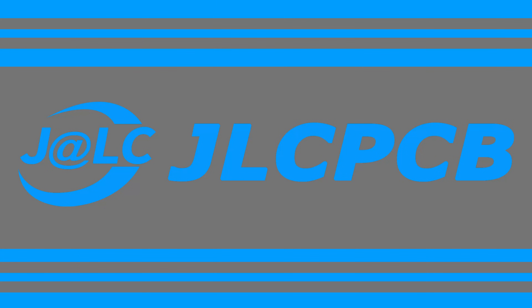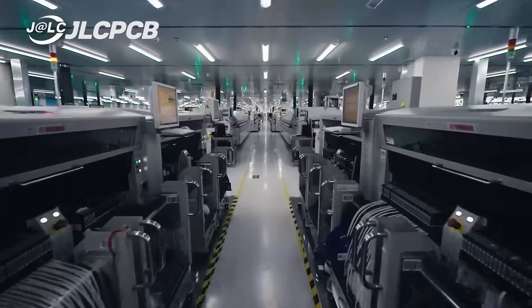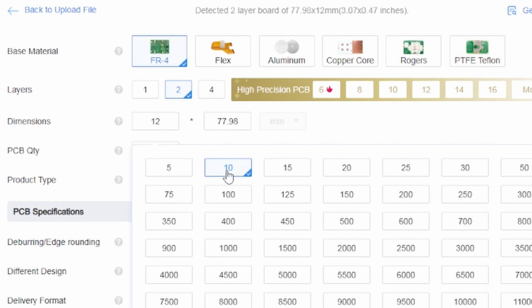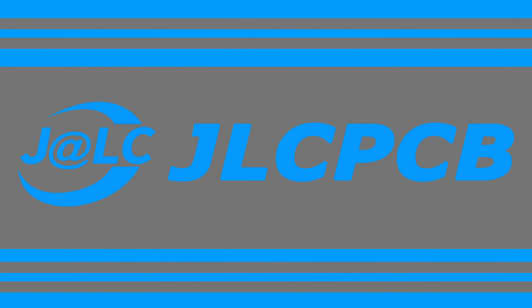Now the printers are running, here's a quick message from today's sponsor JLCPCB because these videos wouldn't be possible without them. JLCPCB pride themselves on having a fast, reliable service at really competitive prices, and in their state-of-the-art facility they can get orders out within 24 hours. This PCB is a basic RGB one - grab the Gerber files, drag and drop them onto JLCPCB, then customize the order: layers, size, quantity. You can go for five for as little as $2, 1.6 millimeter thickness, and choose the color. Lots of other options but as you can see just $2.20. Check out the links in the description for more information and latest offers.